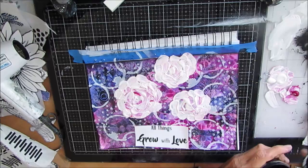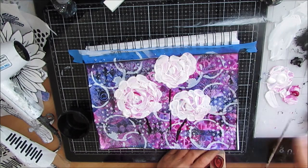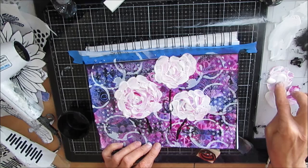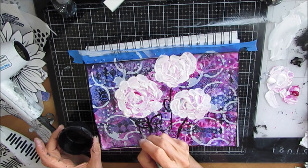Now I'm painting in the stems with black acrylic paint, thinning it down just a smidge, leading to that vase. I have some leaf stamps, so I'm just adding that detail. But you could freehand that as well.